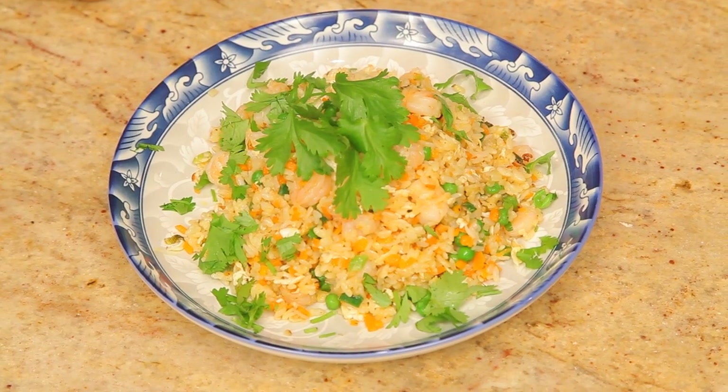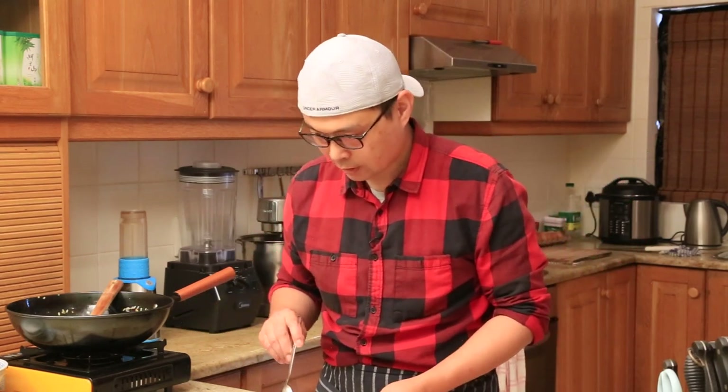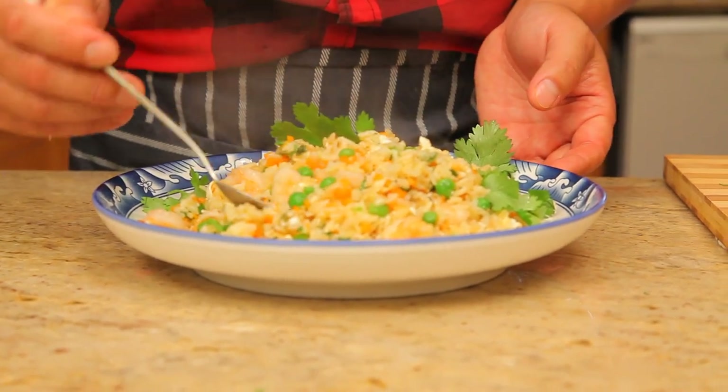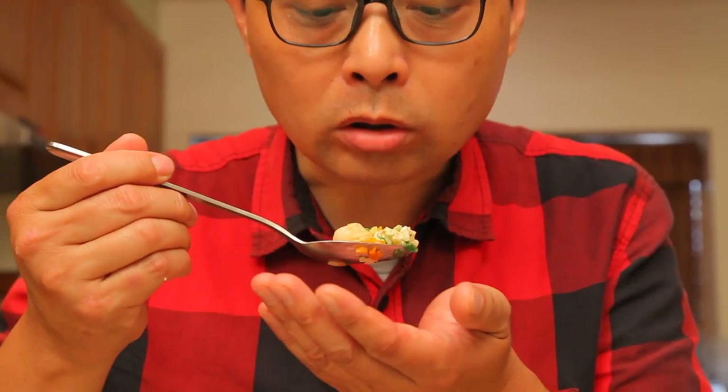Here we are — nice, simple golden prawn fried rice. Try yours at home, really delicious. Look how beautiful the rice is — all fluffy and nice. I wish you could smell it, very nice fragrance coming out. The spring onion aroma oil is just coating all the rice. Simple, easy, nice, delicious. This is how to make golden prawn fried rice — simple, easy and delicious.